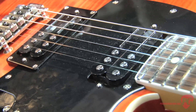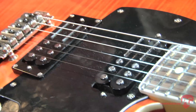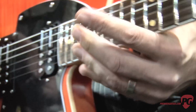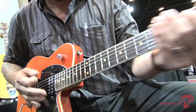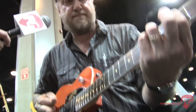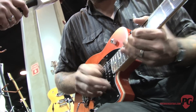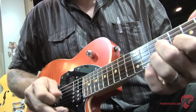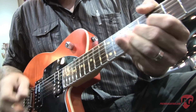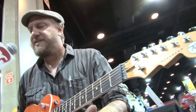So you can get a killer, tight rhythm, high-gain sound, yet when you go to play lead, you're not getting some of the shrillness that's associated with blade pickups when you're playing with a lot of gain. A little more modern on the low end and a little more vintage-y on the high end. Exactly.